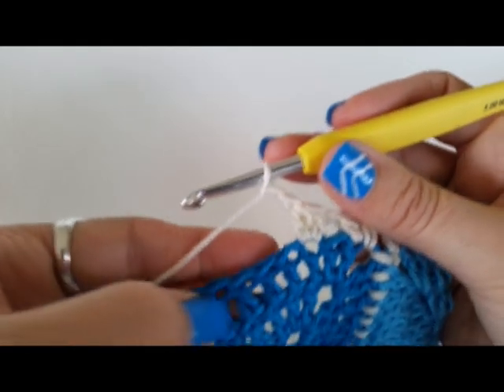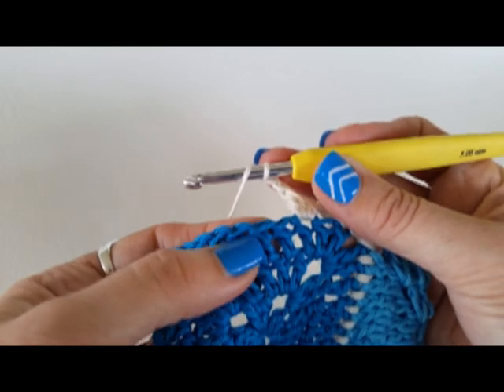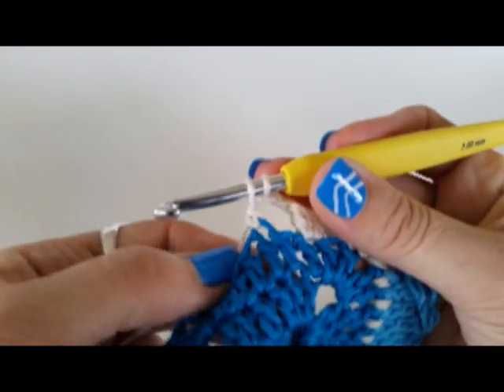Now to spread a cluster out over a few stitches — treble three together, or DC three together if you're in the US. Yarn over, start your stitch, yarn over through two, stop there.